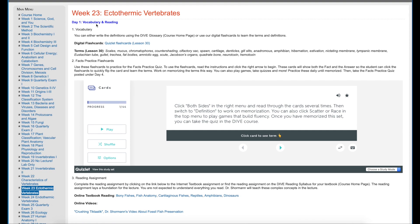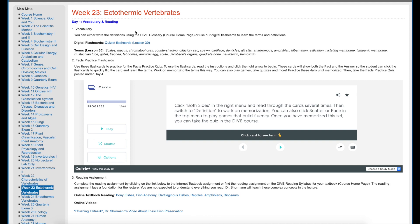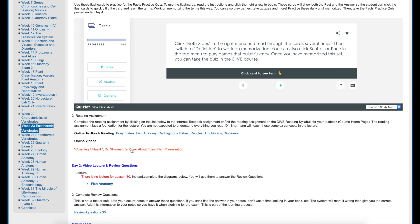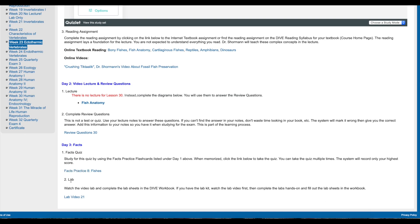For day one there was vocabulary and reading, with a link to Quizlet flashcards — all dealing with fish and related topics. If you click on a card, it shows you the definition. On day one she would study vocabulary, then there's a reading assignment you click on and a video to watch. For day two, there's a video lecture and review questions. There's no lecture that day; instead you print out and complete the diagrams, then complete review questions — which are open-book, meant for studying, not a graded test. Day three has a quiz and also the lab.